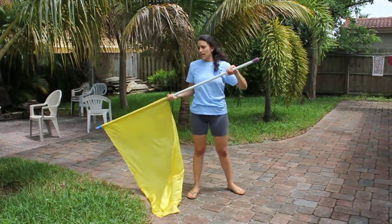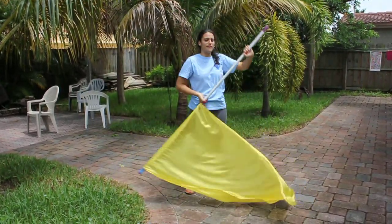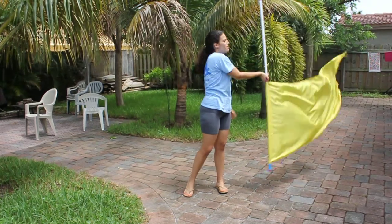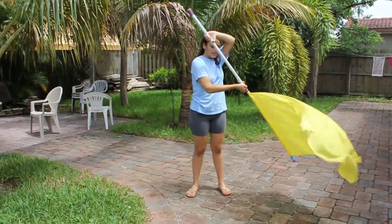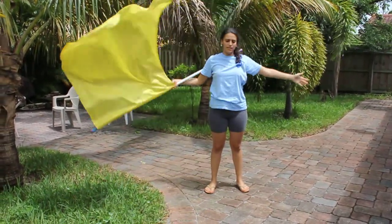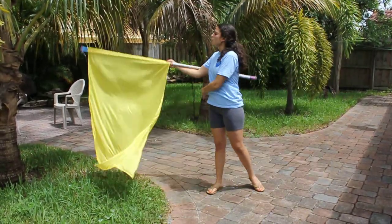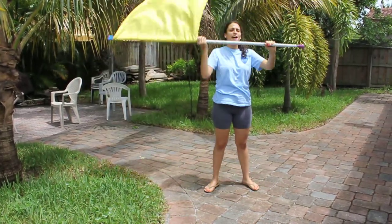And if you want that even slower: 1, 2, 3, 4, 5, 6, 7, 8, 9, 10, 11, 12, 1, 2, 3, 4, 5, 6, 7, 8, 1, 2, 3, 4, 5, 6, 7, 8.